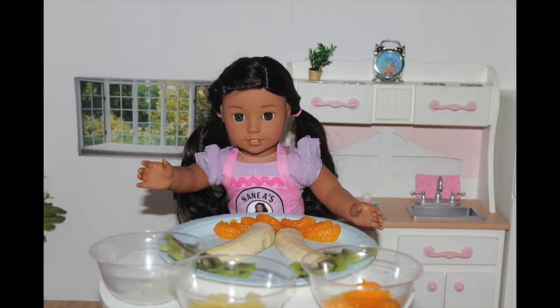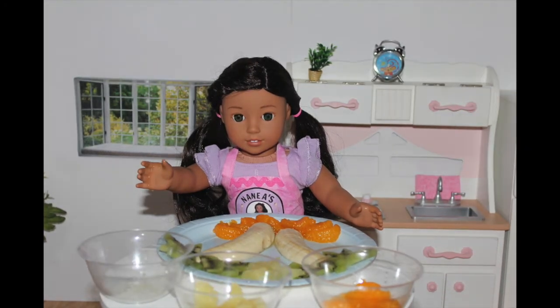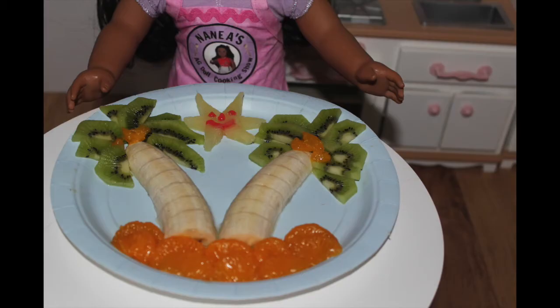The fourth and final step, which is my favorite, is to take the pineapples and make a connected circle to form a sun. This is what the finished product looks like, and I used some gel frosting to add a smiley face to the sun.